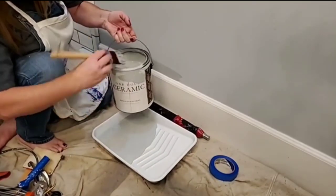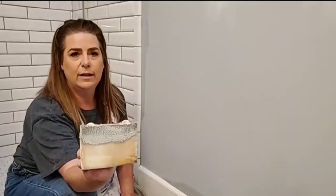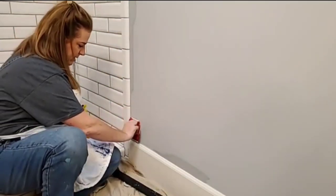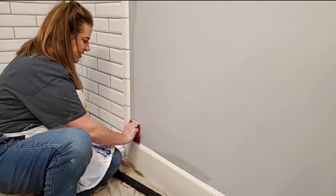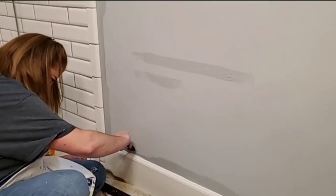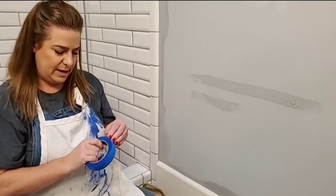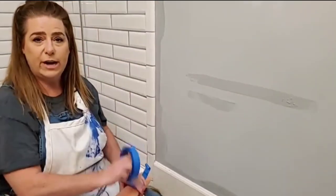I am editing this from my live video — these original live videos are also available on my YouTube channel if you want a more in-depth version, but I'm editing this down for a more brief tutorial. A couple of other options when cutting in around edges: you can use a straight edge or one of those plastic tools with wheels, but they can carry your paint where you don't want it, which is why I prefer to just cut in with a brush.